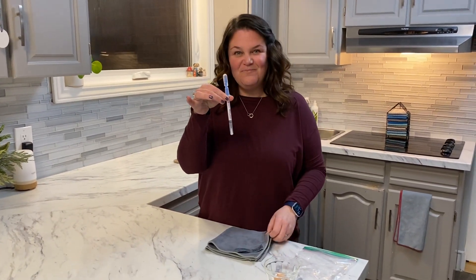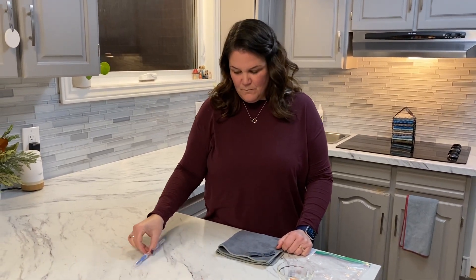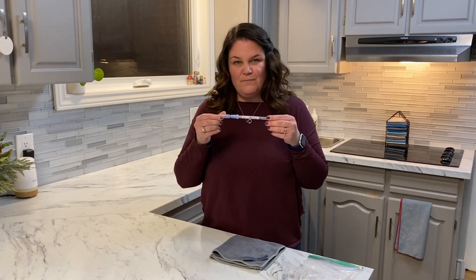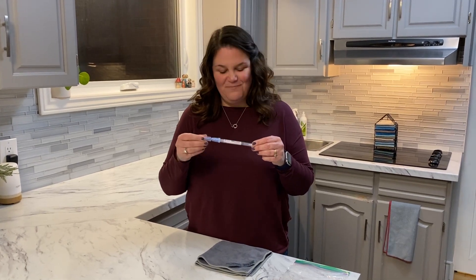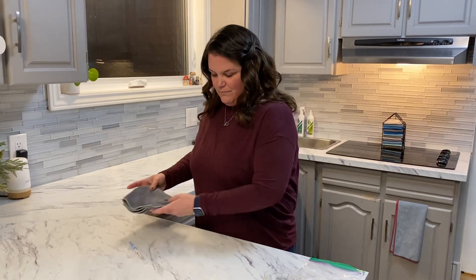This is a swab that's oftentimes used in the restaurant industry — a health professional will come in and test the area. This is a rapid protein residue test, and what they're doing is checking for food proteins left over. The food proteins will lead to bacterial accumulation, so this is why we're going to test to see if there's protein remaining after we use the EnviroCloth.